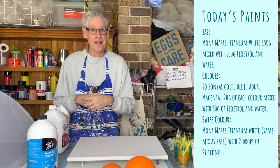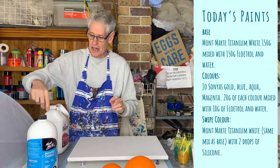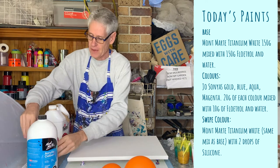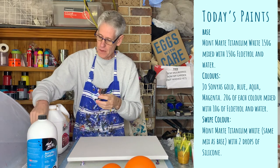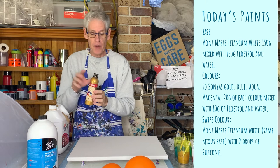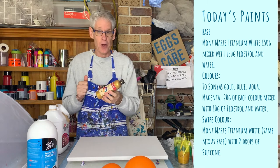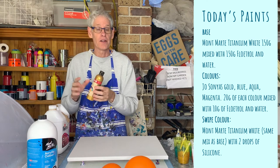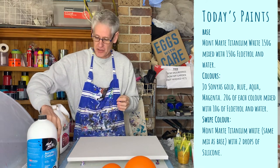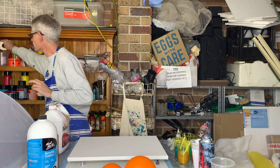The colors I'm using today are mixed up really thin. I'm using high-pigmented paint — any high pigment paint should do; don't use the cheap ones because you may not be able to spread the color out well. I'm using Jo Sonja's — brilliant magenta, aqua, ultramarine blue, and rich gold. I measured out about 20 grams of each color, added 10 grams of Floetrol, and about the same amount of water to get a nice runny consistency, similar to what I'd use for a Dutch pour.